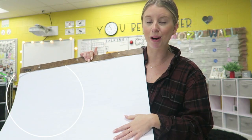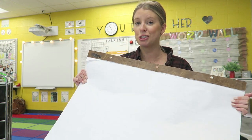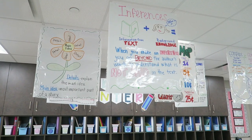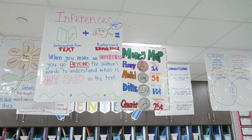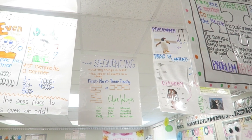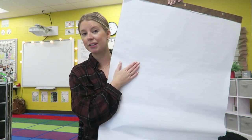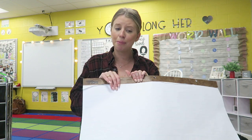Next up is anchor chart paper. I have quite the stash because I use it daily — I have anchor charts hung up all over my classroom for my students to reference. I love using anchor charts to display what we've learned, as a review for kids to look up during tests or when they need help. They're especially important in primary grades, but could go all the way through elementary school. This stuff can be expensive, so definitely put it on your Amazon wishlist.